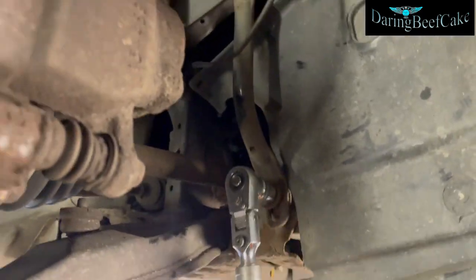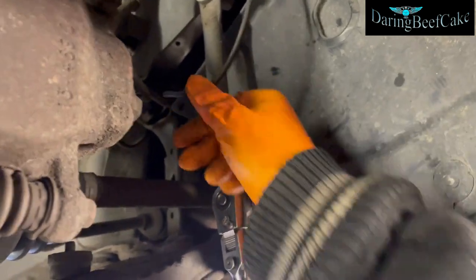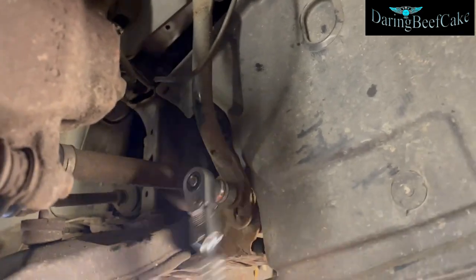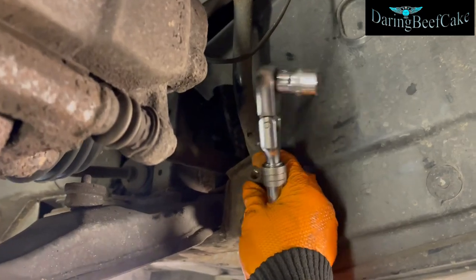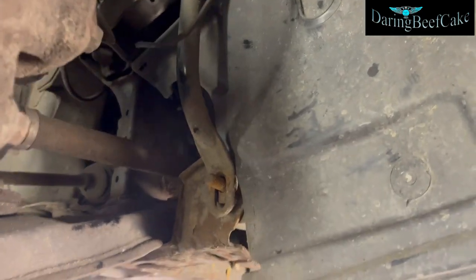I also notice this cable is snapped — looks like an earth cable. It may not be that important but may have to repair it at some point.